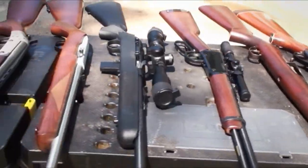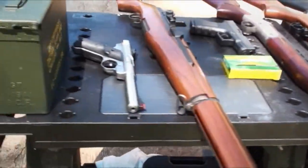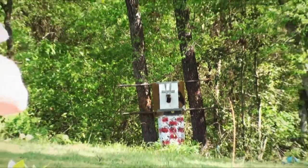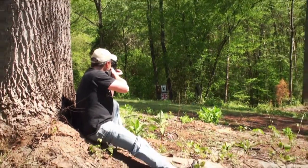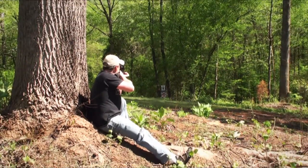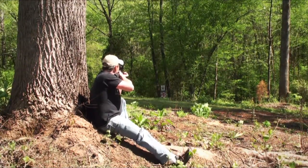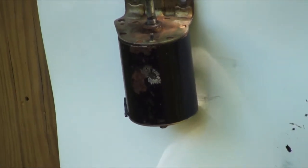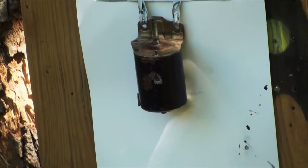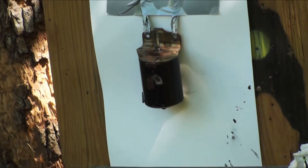Of course, we use duct tape to hold the starter up. We want to start out with the smaller caliber weapons, so first off, Lamar is going to take a shot at it with a simple .22 rifle. Ready, Lamar? Let's give her a shot. It left a nice mark, but it didn't really even dent the surface.